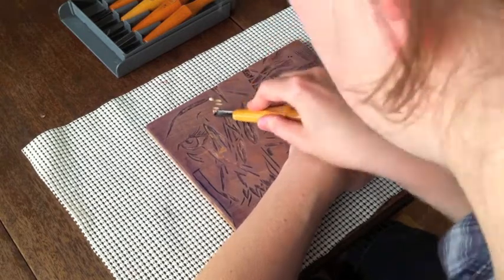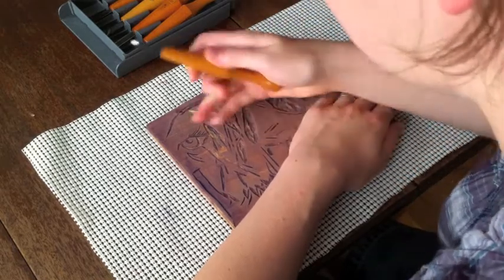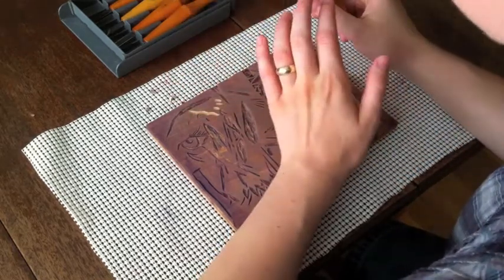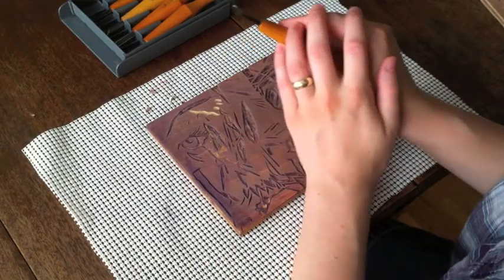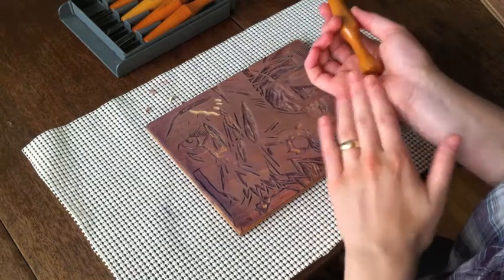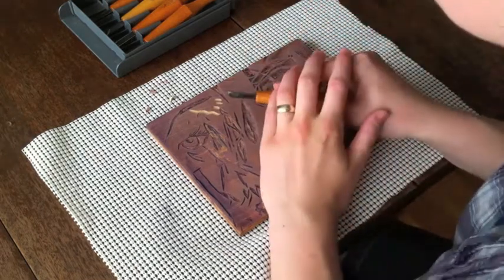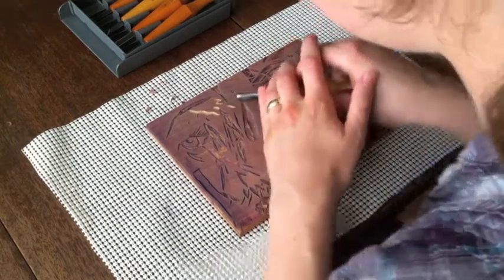You can curve the cuts as well. Another safe place to put your non-carving hand is with your carving hand, and use them together to guide the tool and use the heels of your hands to help stabilize the block. So a lot of times I'll carve this way, two-handed.